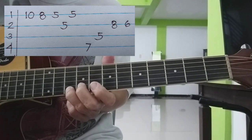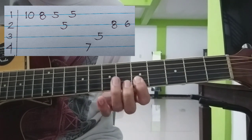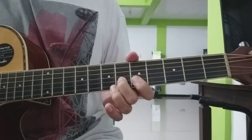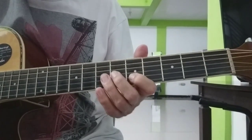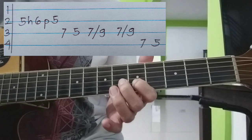Ito yung 2nd part. Simula tayo sa 5th and 6th sa 2nd string — hammer. Tapos pull-ups.